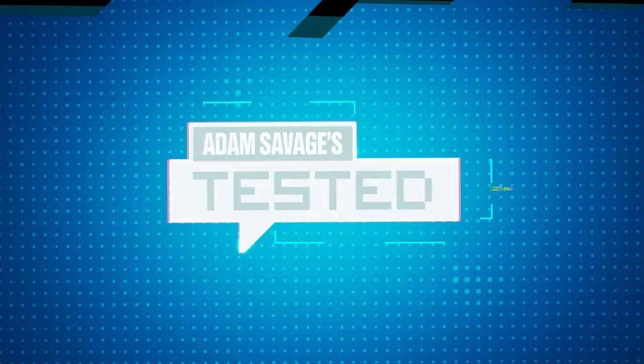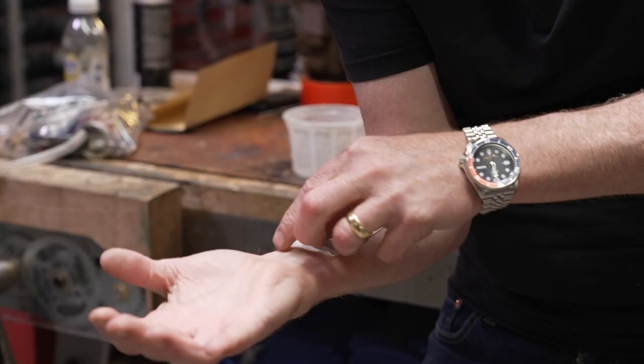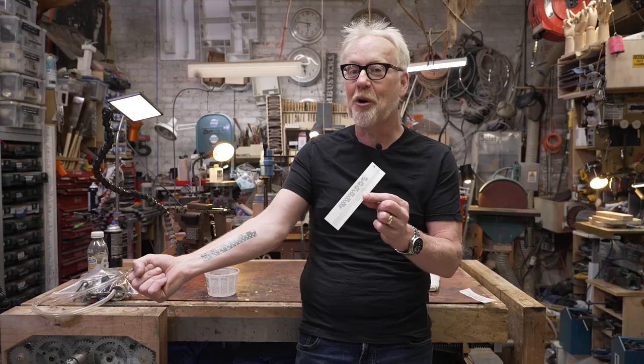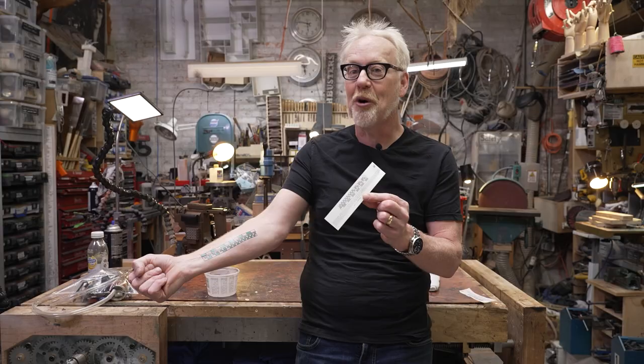Adam Savage from Tested here. If you've ever seen the six-inch ruler in inches and centimeters on my forearm and wanted one of your own but didn't want it to be permanent, today's your lucky day. You can now buy temporary tattoos of my measuring stick, my measuring forearm, at Tested-Store.com. It comes on in about 30 seconds with a little water — instructions are on the back. It comes off with rubbing alcohol, and hopefully it warms you up to the idea of permanently attaching a measuring device to your body, because I use mine every single day.